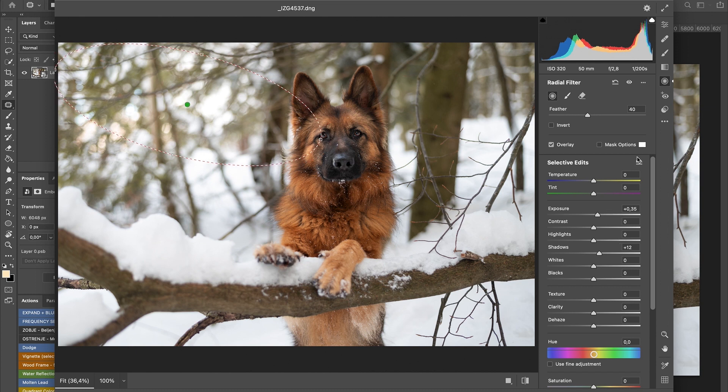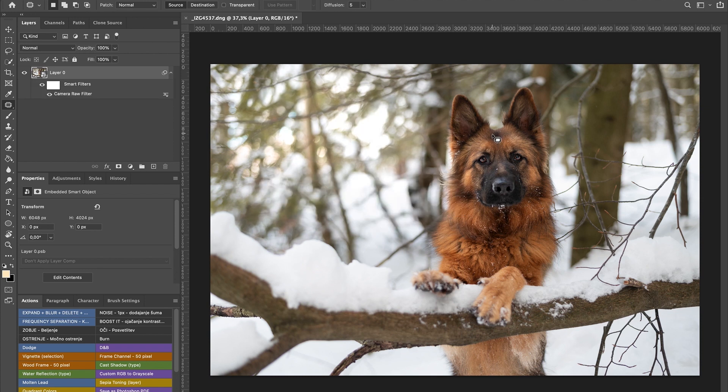We'll set it, then lift the highlights, the whites, and the saturation. This is totally to your liking — you don't need to do it like this. I like to highlight certain areas, but since we've done so much in Lightroom already I won't do much here. If you hover over you can see where the mask is and which area is affected. Press OK, and we can always turn it on and off to see what it's done — that's the part I love most about Photoshop.